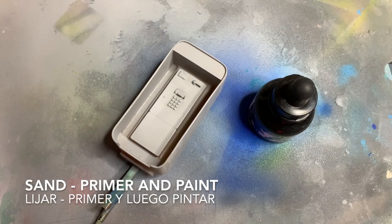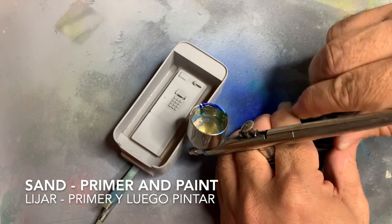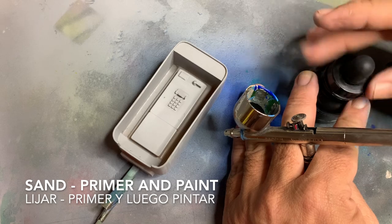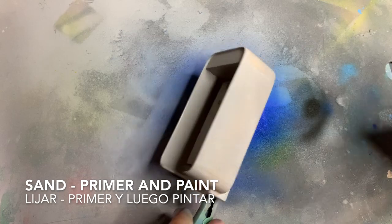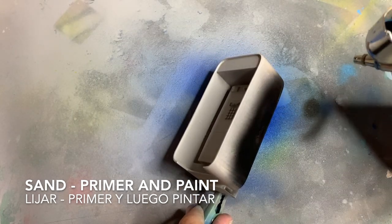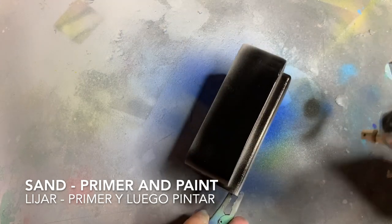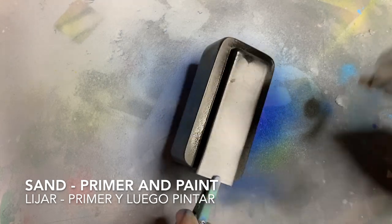I used an acrylic ink to paint it black, and then I changed my decision on what color I really wanted — I didn't want to duplicate the small phone, so I changed the color. I did use an airbrush; it is so much easier, so much quicker, and the paint goes so much nicer, making a very nice finish for a product like this.